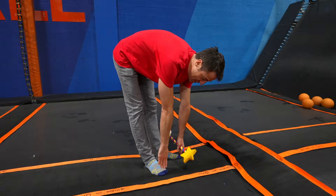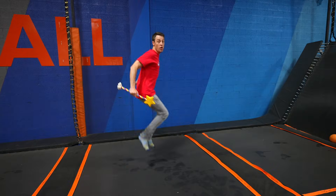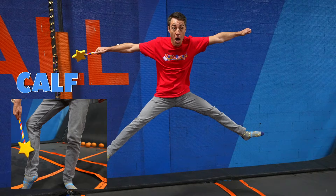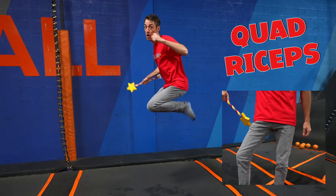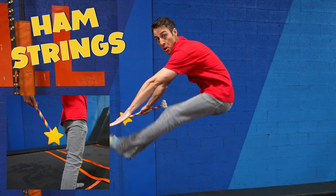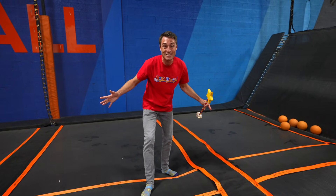Can you touch your toes? I can. Feels good to stretch. Do you remember the names of the leg muscles we just learned? The first one is calf. The second one is quadriceps. And the third one is hamstrings. Good job. Let's go see what else Sky Zone has to offer.